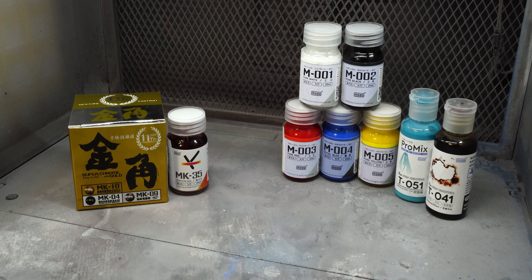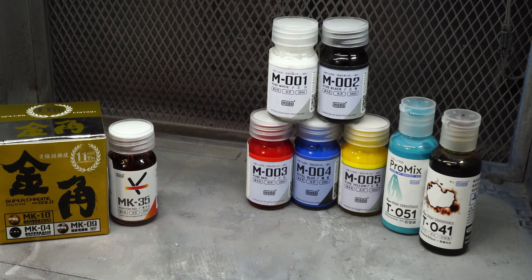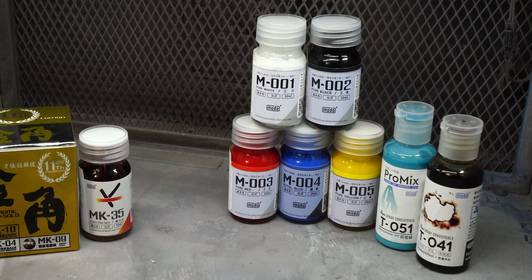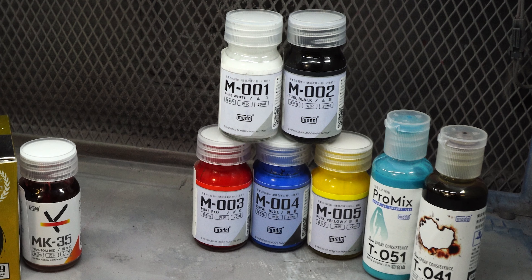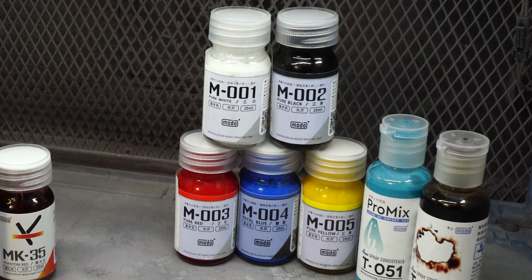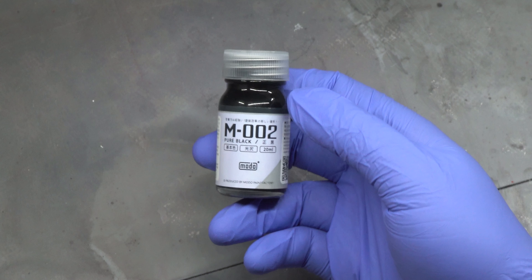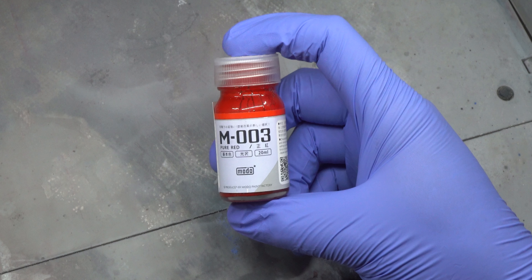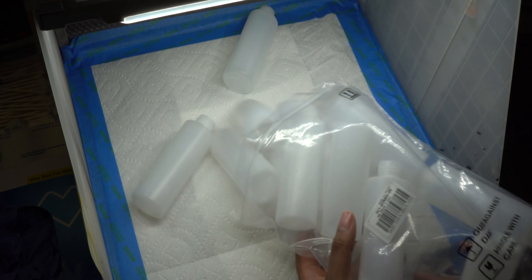The next group of paints are all part of their basic lacquer series. They sent pretty much all the basic colors we would need to make a good-looking RX-78 Gundam: starting from the top, pure white, pure black, pure red, royal blue, and pure yellow.